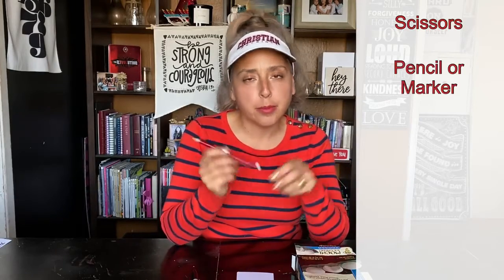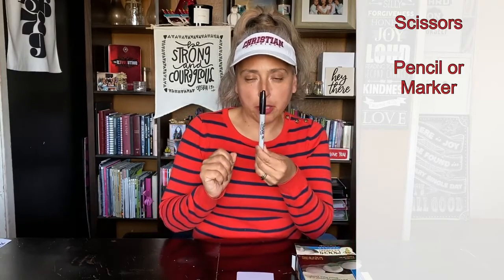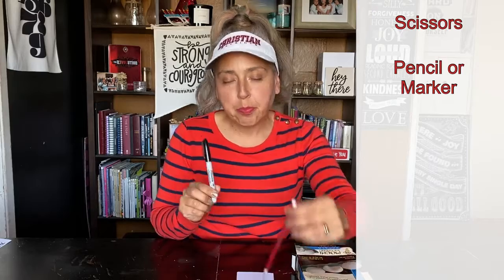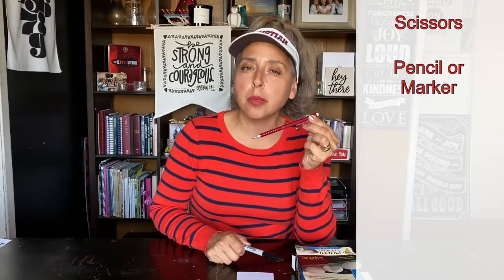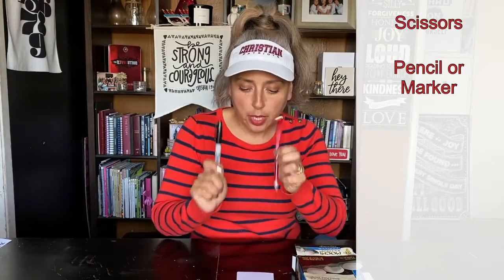Here's what you'll need: scissors — I suggest child-size scissors — and then a pencil. Mine is red, but you can use any pencil with an eraser. And a marker. Use the pencil first in case you make a mistake. If you feel like skipping the pencil and just using the marker, that's up to you.